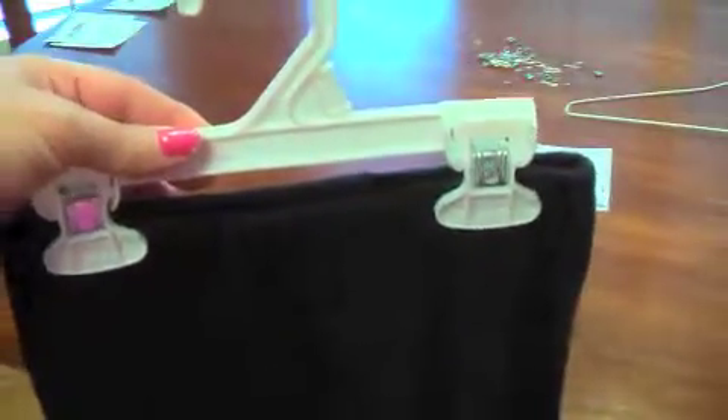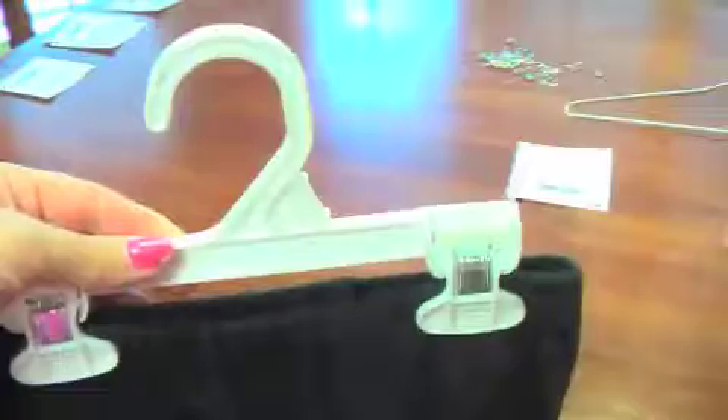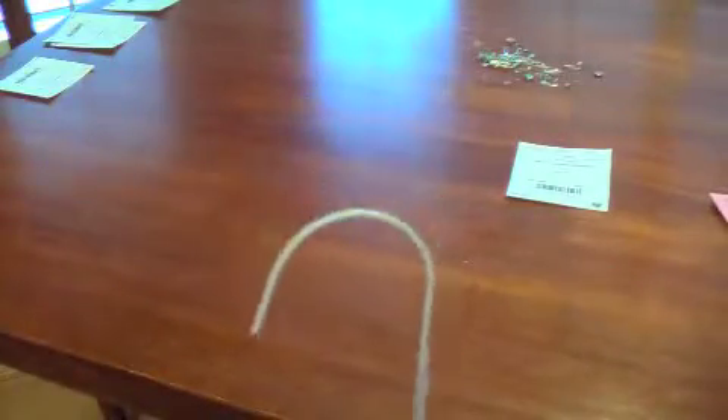This would work with pants, leggings, shorts, skirts, any items like that. Or, often, we have a wire hanger which can also be used. You still want it facing like a question mark.